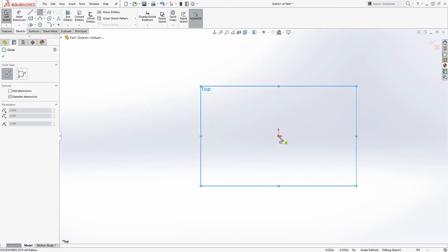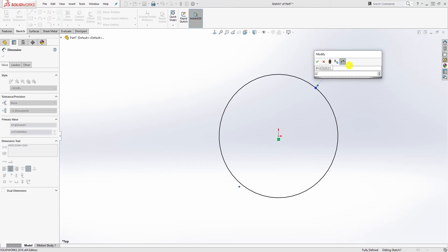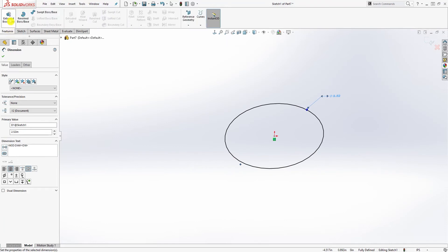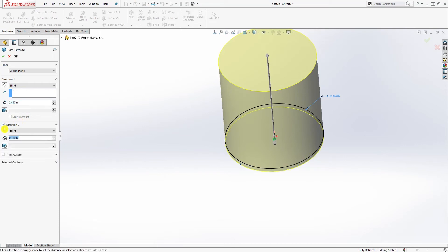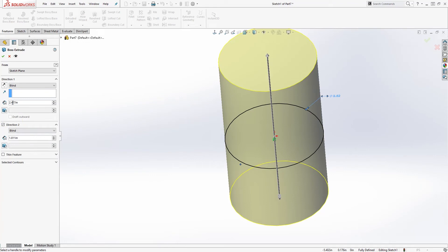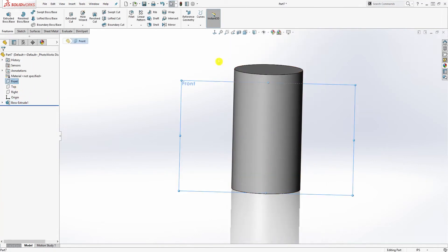Start the first sketch on the top plane and draw a circle. Add your dimension — it is going to be 2.552. Once you have that, go to feature extrude. We're going to extrude it in two directions: direction 1 is going to be 2.437 and direction 2 is going to be 1.811. Click OK.